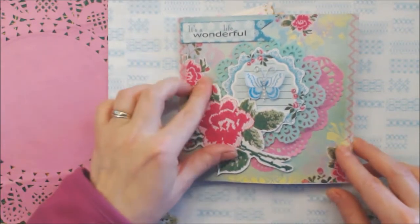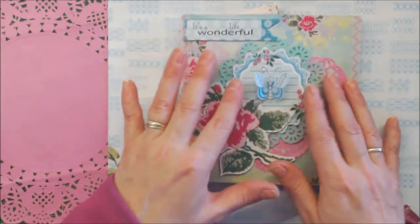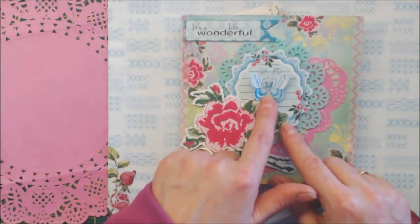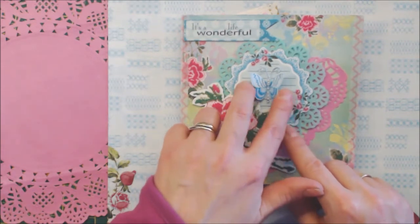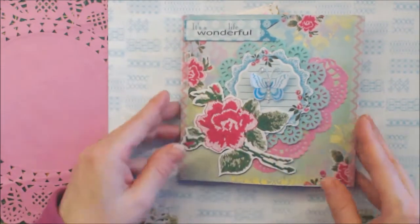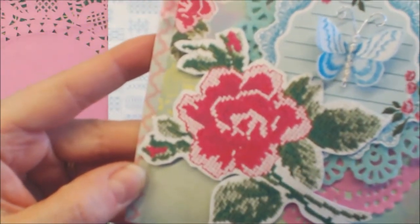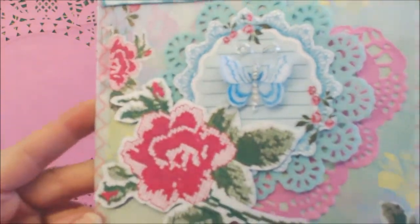I'm showing you the cover of the book. It's such cool paper. I have put down a doily, a tag, a butterfly I cut out from the paper, and another piece from another butterfly. I put it on top, and this is another die cut — it looks like an embroidered flower rose.